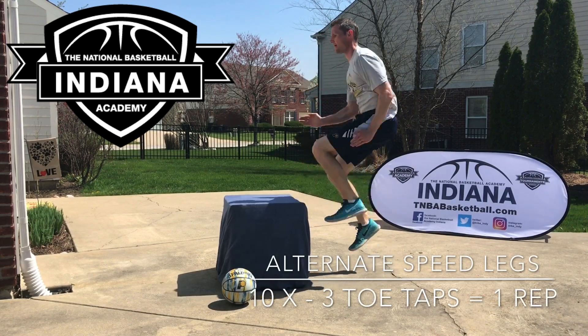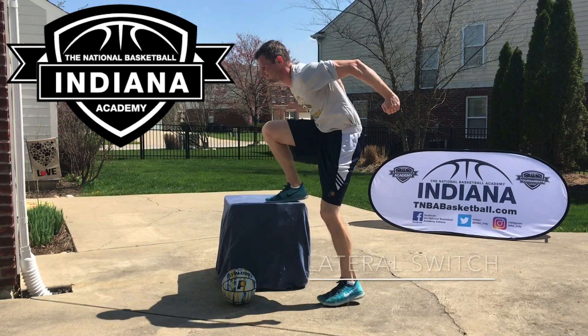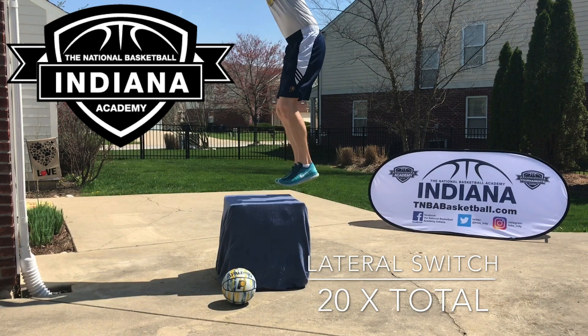This workout is one that I did 4 days a week throughout my playing career. I consistently saw increases in my vertical lead because I kept pushing and would not allow myself to get comfortable.